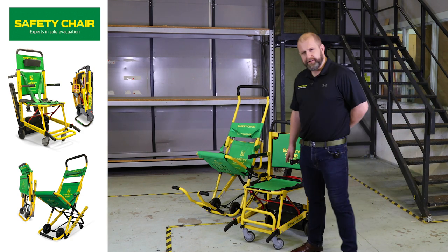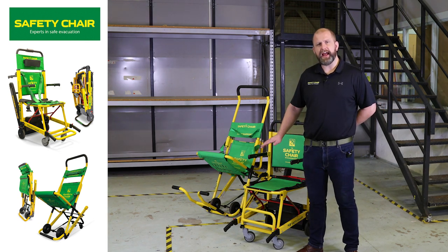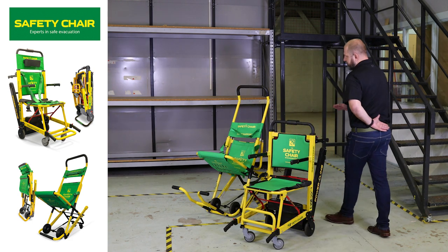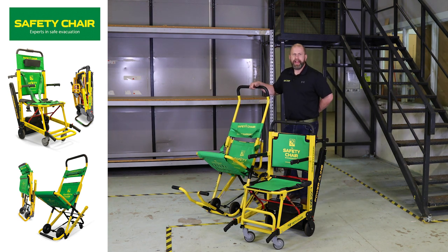The EV8000 is our motorised chair which is used across the UK to help people with mobility impairment to ascend stairs as well as descend. Our EV7000 is our universal chair that can be used for both going up and downstairs in the event of an emergency.